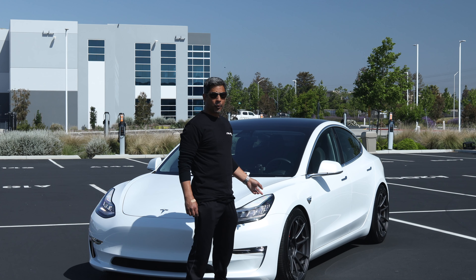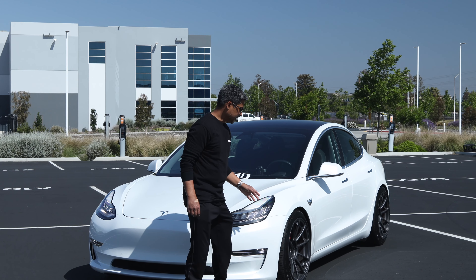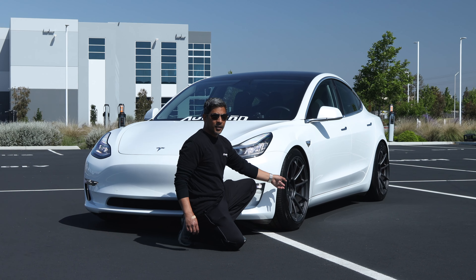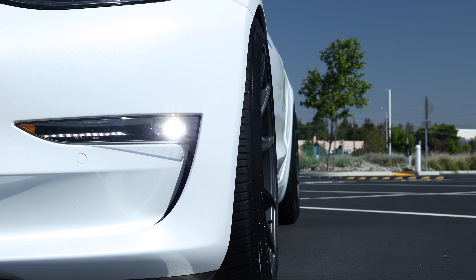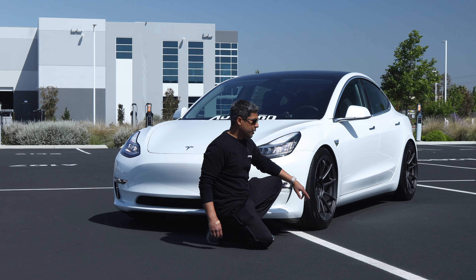We've got the Falken 460 All Seasons on my 2019 Model 3. These are 275/35/19s. One of the things I really liked after we mounted them is the shape of the sidewall — this is not your typical all-season sidewall shape. It's very much like a summer sidewall, so it doesn't have a very rounded sidewall; it's very square and angular when you mount it or stretch it onto some really wide wheels like this.